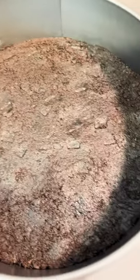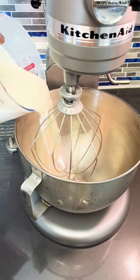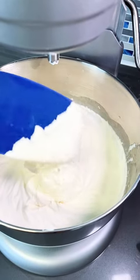Take some extra Oreos and break them into four pieces. Now let's make the ice cream base — add your heavy whipping cream, vanilla extract, and sweetened condensed milk. Blend it all together until you get a soft peak. Here's what a soft peak looks like if you don't know.